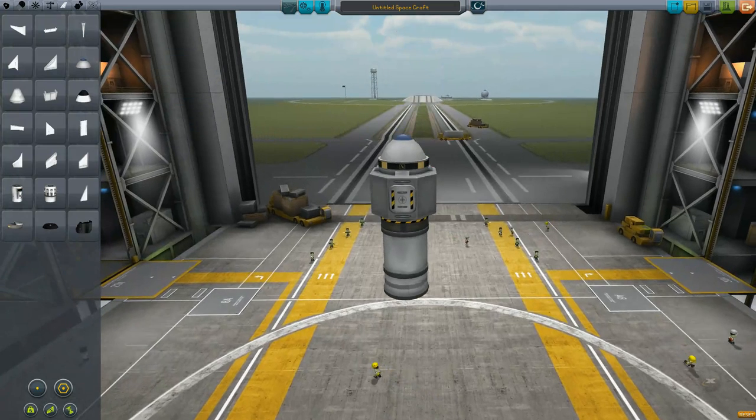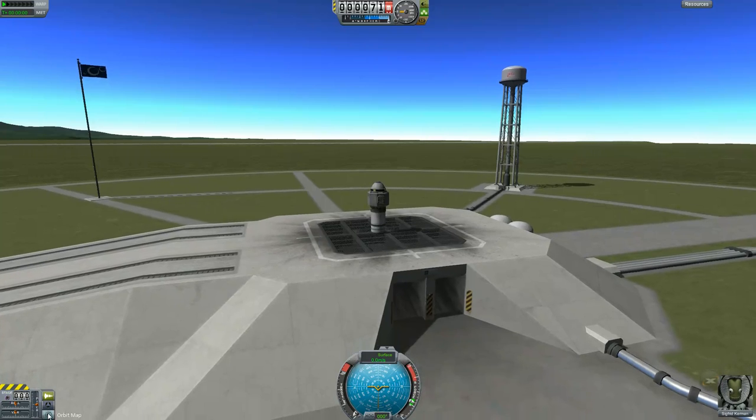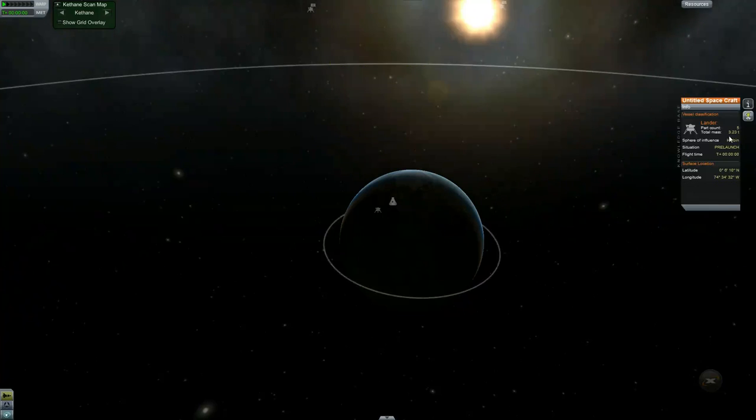The weight of this — here's a really easy way to get your weight without using mods. What you do is go to the orbit map and hit I, and our total mass is 3.23 tons.